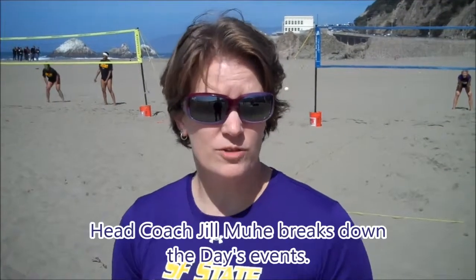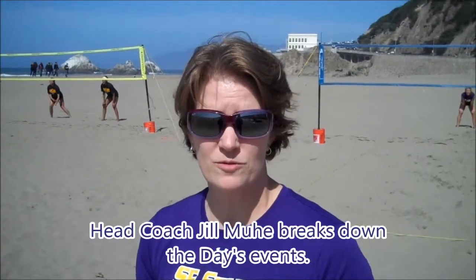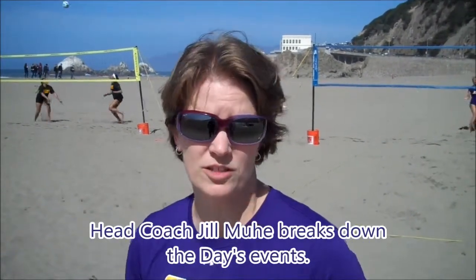Today we're scrimmaging Academy of Art. We're doing a little doubles tournament with Academy of Art. We've got both of our squads split into multiple teams of two, and they're playing in some pool play against each other. We're going to have some fun in the sun today playing some doubles.